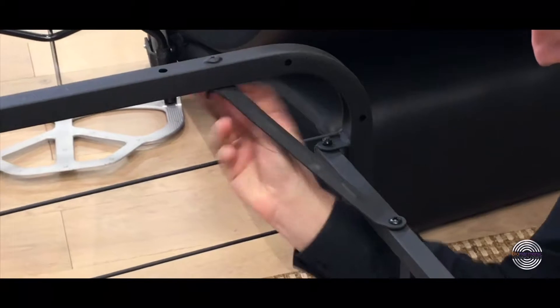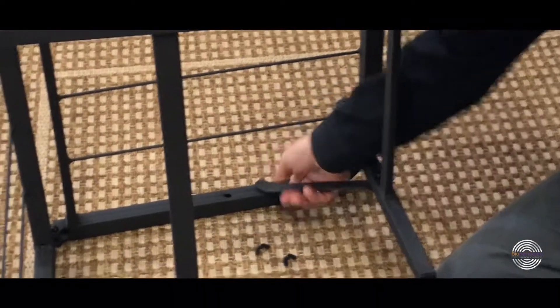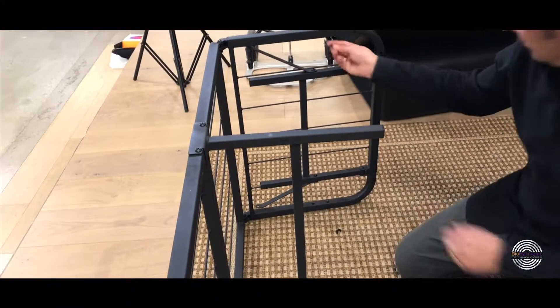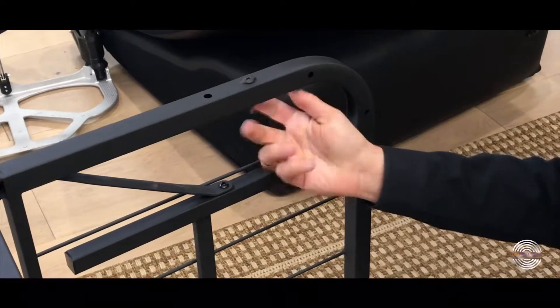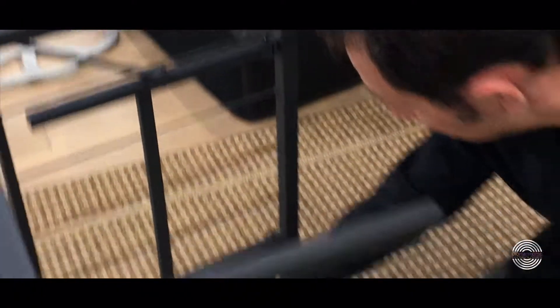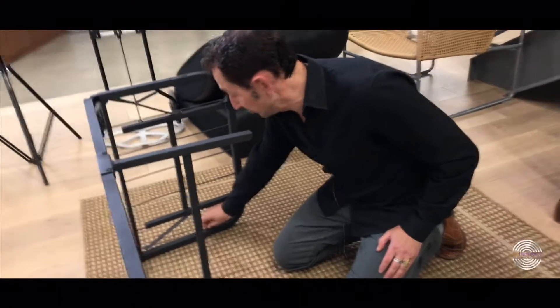Loosen up the wing nuts, and that rolls right into here. You want to make sure that you put these wing nuts back tight all the way up. Don't just leave them halfway down because they'll end up unscrewing and then you're going to be without wing nuts — and you're really going to need them because this base doesn't work unless it's screwed in.